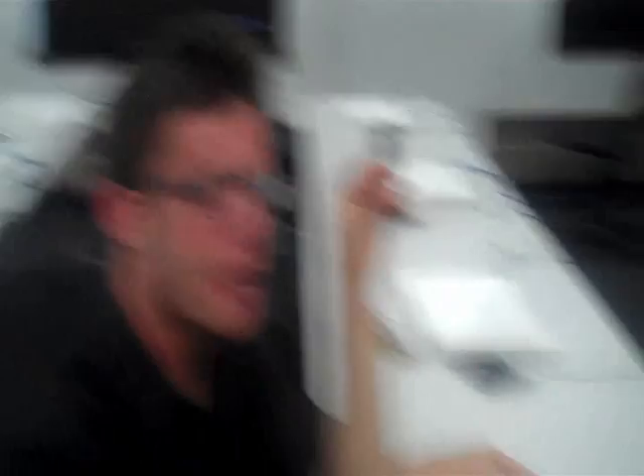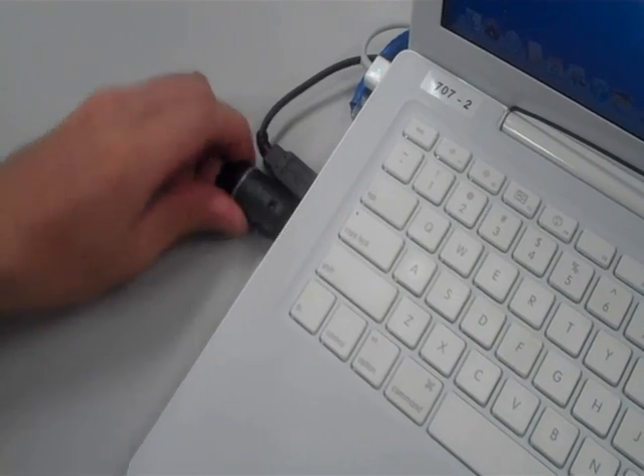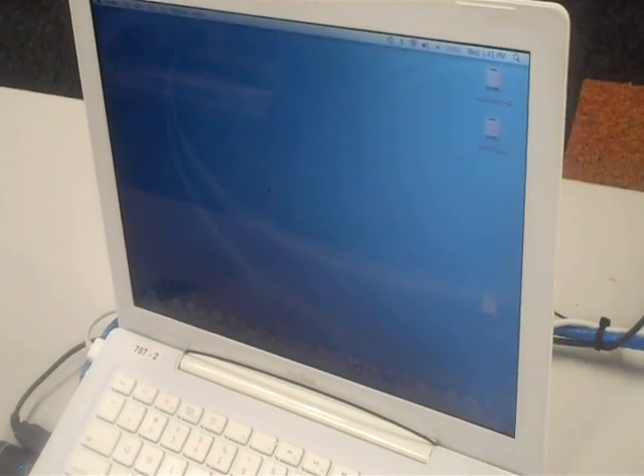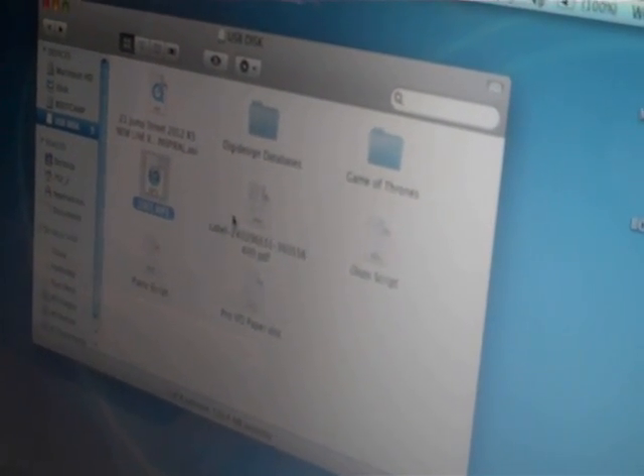Now that we're at a Mac computer, we're going to put what's on here onto there. Start by sticking the flash drive into the side of the computer. Your USB disk will appear on the screen — click it. Your file will be saved as an MP3 and likely be named something similar to 1001. Take your file and pull it onto the desktop. Now that it's on the desktop, you can listen to your file in iTunes. So that's how you get your audio file from there to here to there. Happy recording.